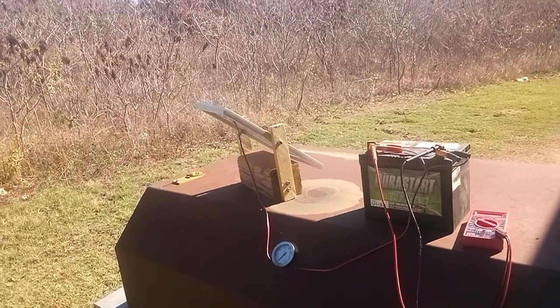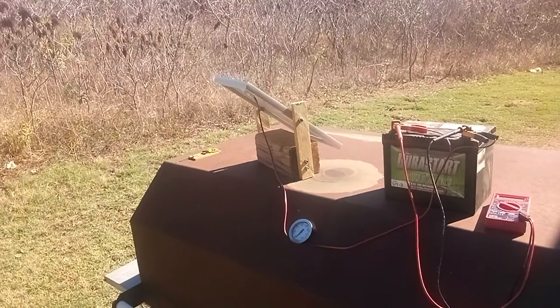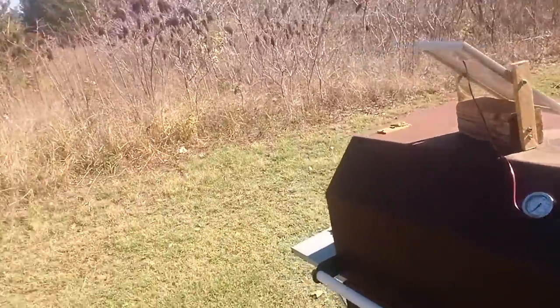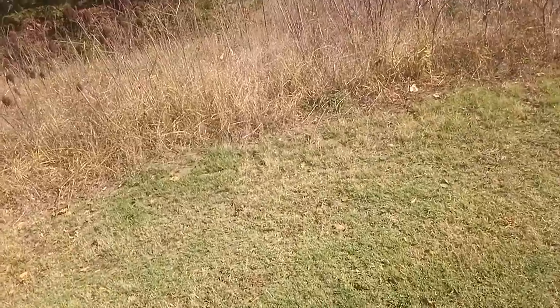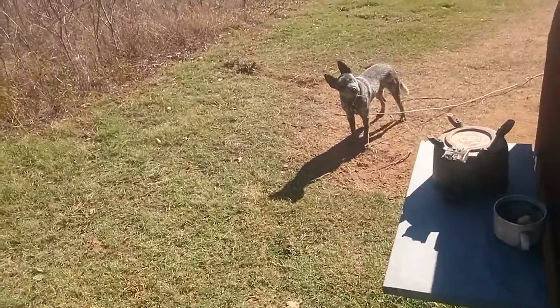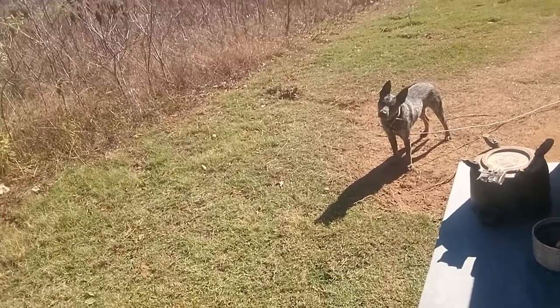That's kind of what I've been working on today, and naturally my air conditioner would kick on — I don't know why I've got it running today. It's doing exactly what I wanted it to do. Oh, Cash — he's glad to see me, aren't you? Sit down, sit.